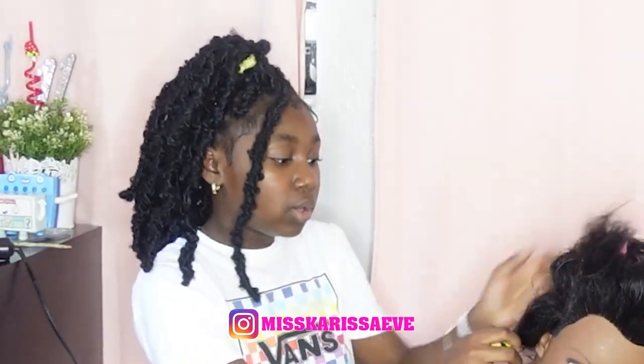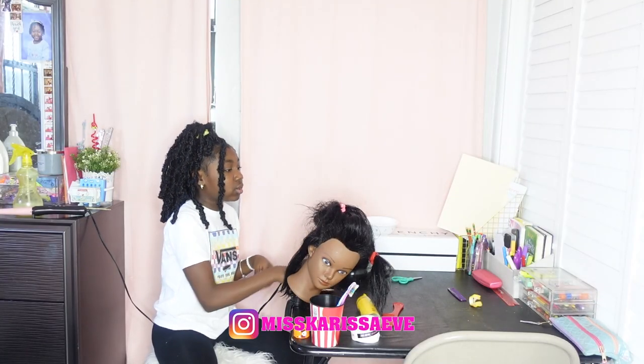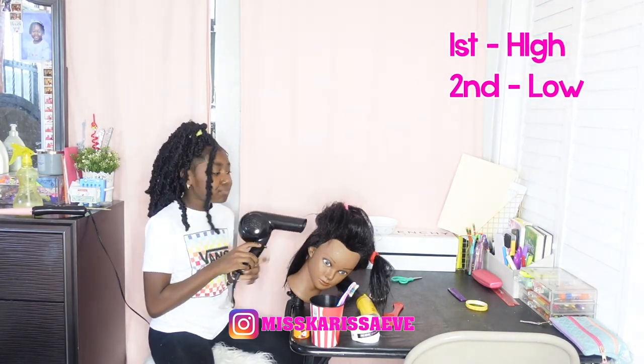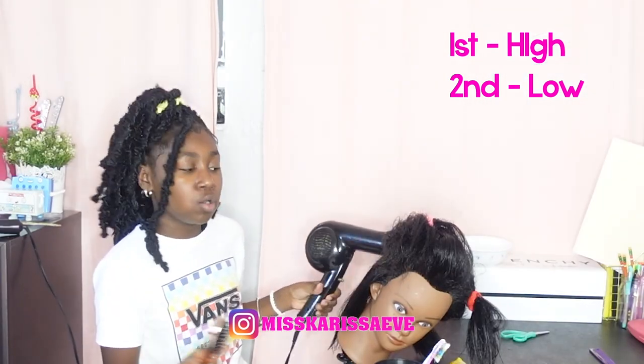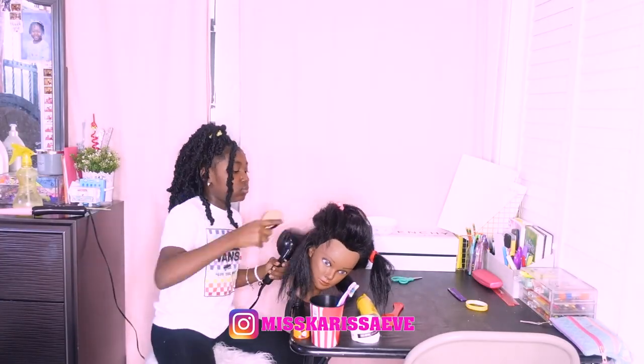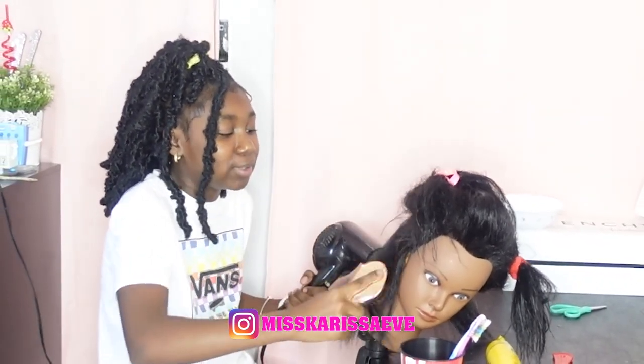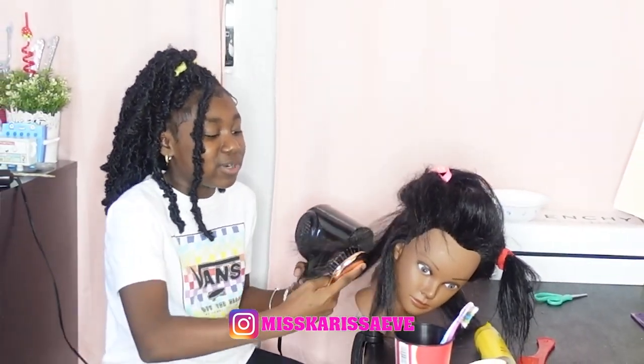All right, now we're gonna do this side — still got two more sections to go. We're gonna start off with high and then do low. A long time ago when my mom used to do my hair and she used to blow dry it, she used to use these brushes.